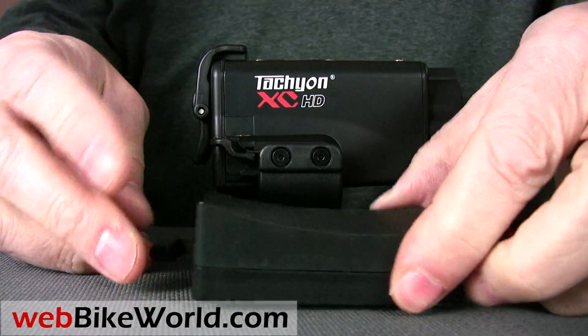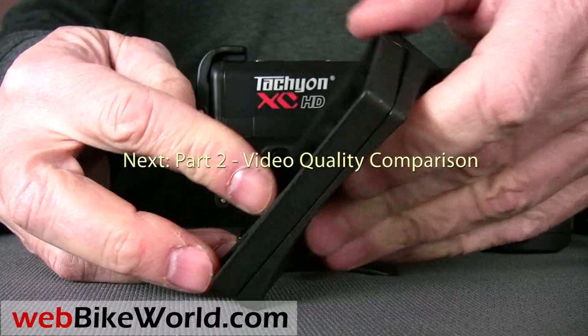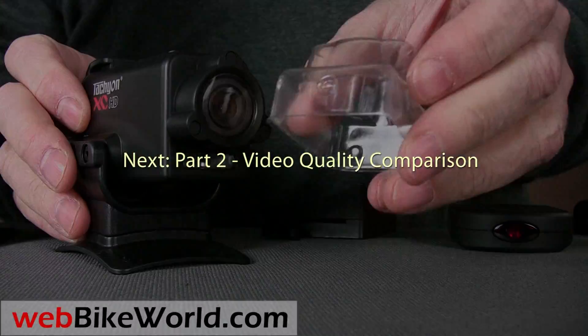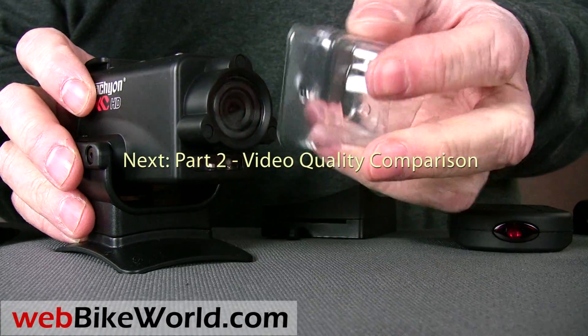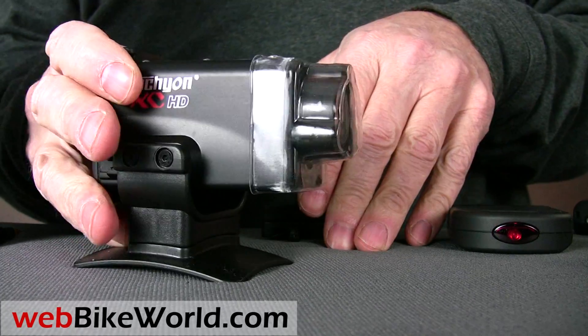So that's part one of our review of four new motorcycle video cameras. For all the details, photos, and the full discussion and comparison of these, and for over 1,000 other motorcycle product reviews, please visit WebBikeWorld.com. Thanks for watching!